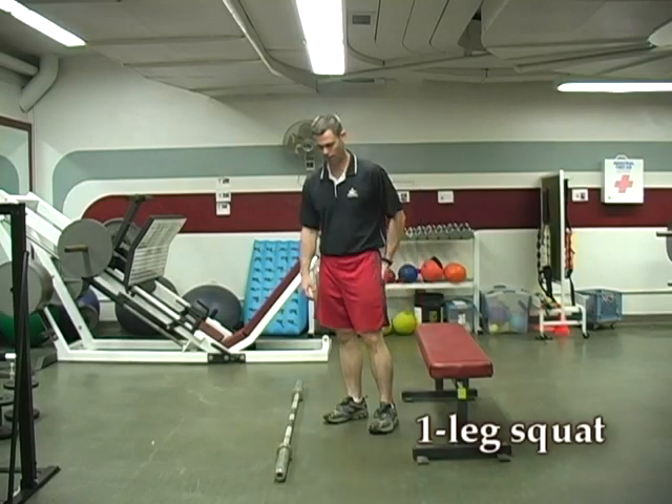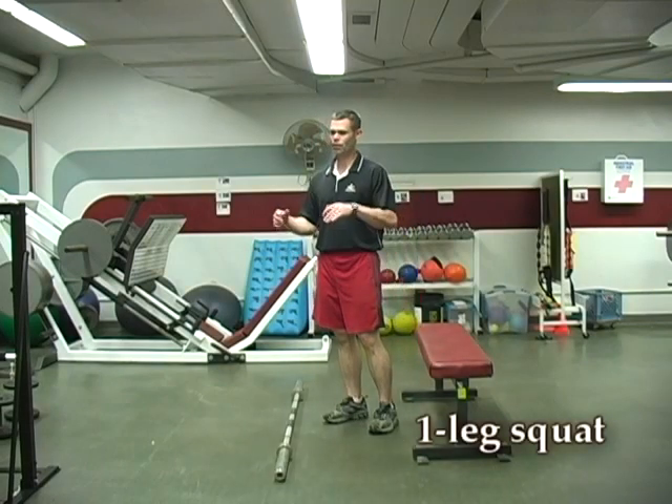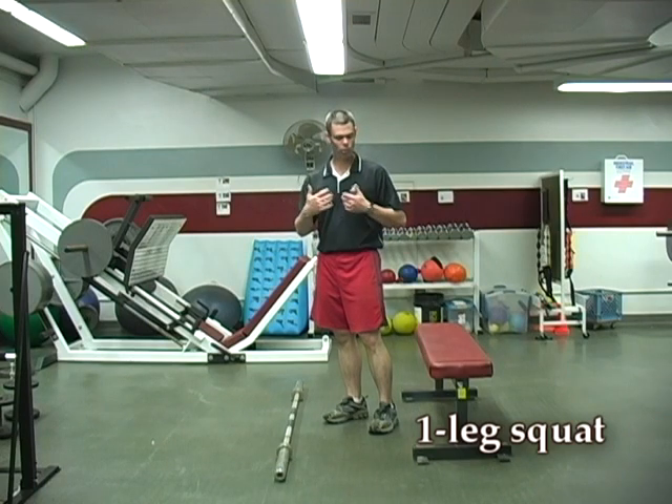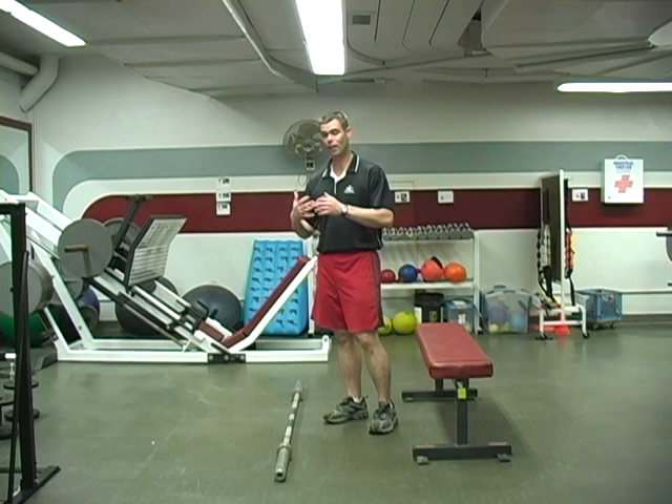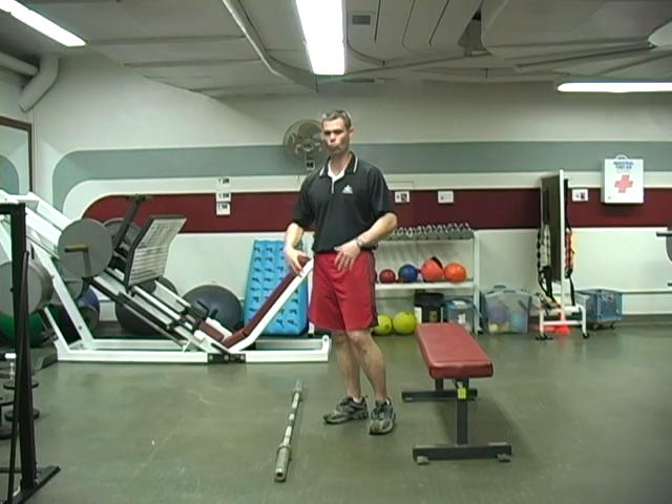Another unilateral lift for your legs is a one-legged squat. There are many ways to do one-legged squats. I'm going to show you the one that is probably the easiest to do and the one that makes you work that front leg — the one you're trying to work the most.